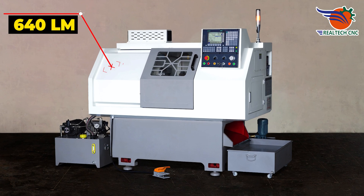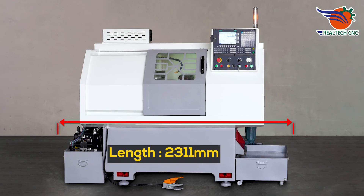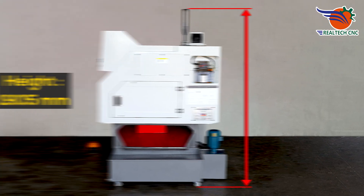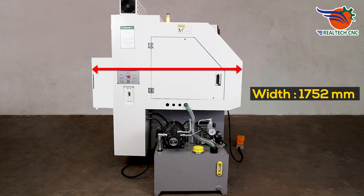Presenting Model No. 640LM. Bed Length 2311 mm, Height 1905 mm, Width 1752 mm.